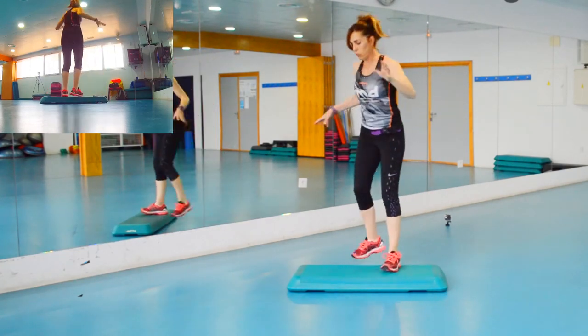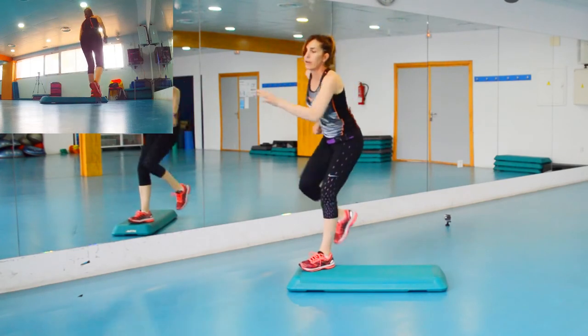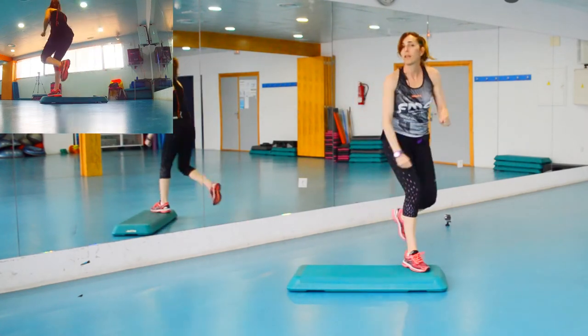Seguimos. Que son los seis de antes: uno, dos, tres, cuatro, cinco, seis, siete, ocho. Y tres rodillas, que se han convertido en dos lans delante. Son seis tiempos — siete, ocho aquí — y las tres rodillas.